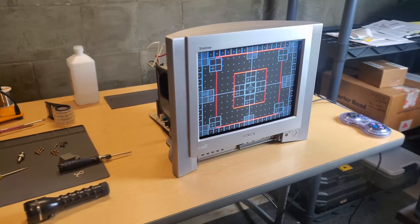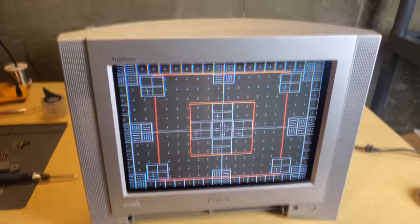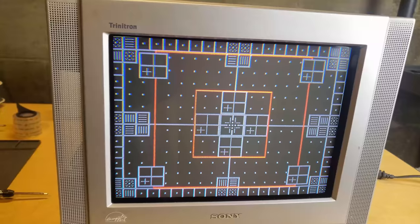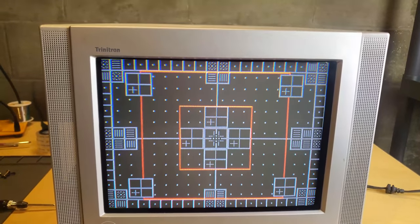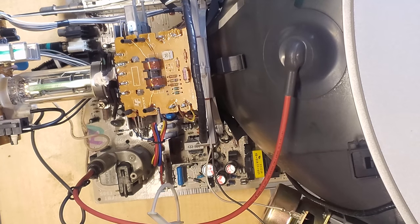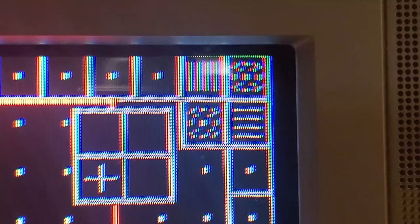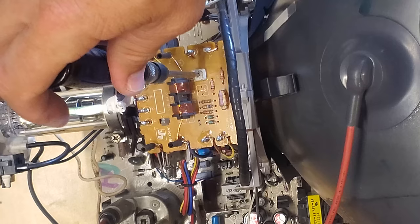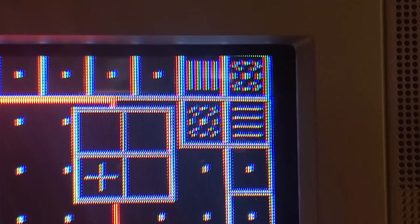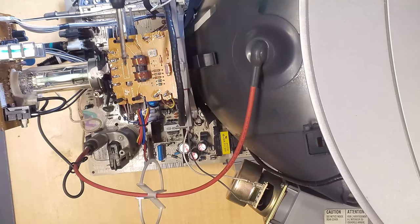We have things set back up with the shell still removed, and we're going to make an adjustment. We've got our 240p Test Suite pulled up again through component video using the same Sega Genesis, and I've got Keith Rainey's monoscope pattern pulled up. We're going to turn the brightness on the pattern down a little and concentrate on the top areas of the screen. I'll show you the overhead view where I come in and turn this potentiometer on the back of the deflection yoke — spinning it adjusts the convergence on parts of the screen, especially the tops and bottoms. A little bit clockwise and it comes a lot clearer.